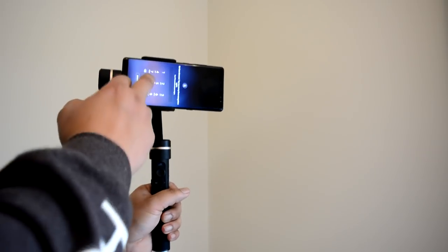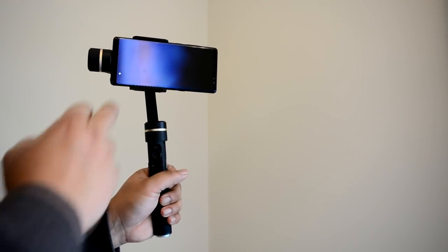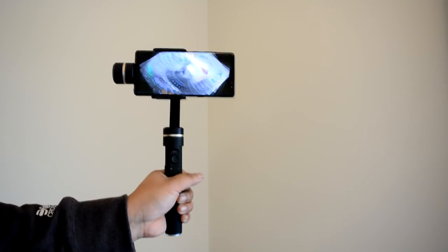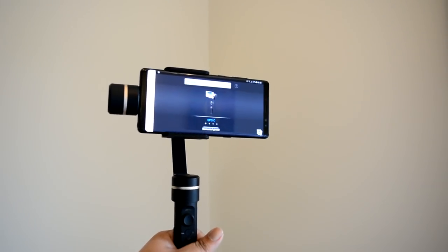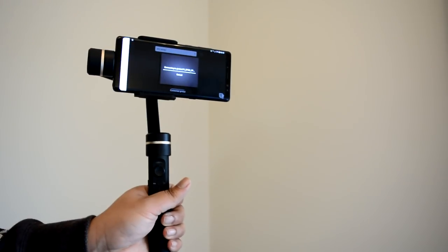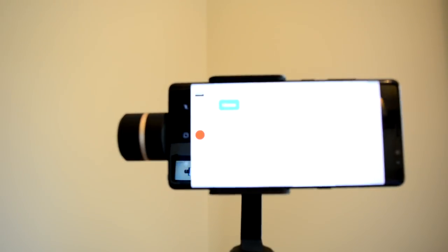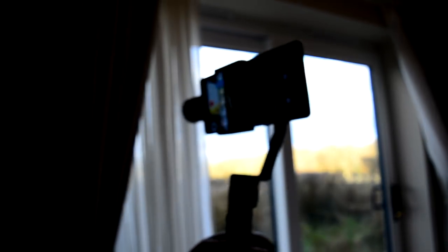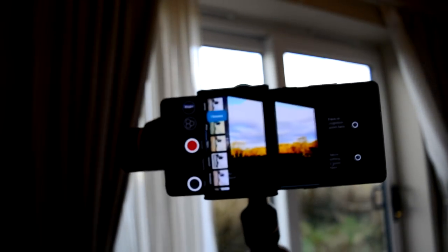To utilize the app, you'll need to download and install the SPG app — the QR code is in the instruction manual. Once downloaded, you select your device model and it connects automatically via Bluetooth. Once connected, you can change the speed of the scroll, pan, and tilt through the FeiyuTech app. One of the best things is the face detection and face tracking, which works really well until your subject starts running. You can also apply various color filters.